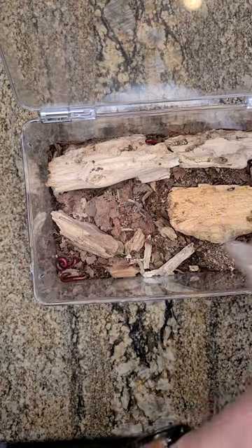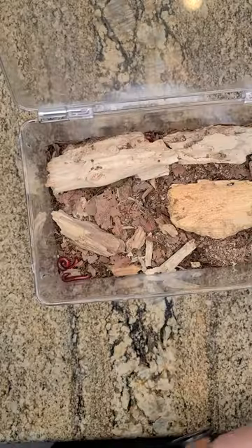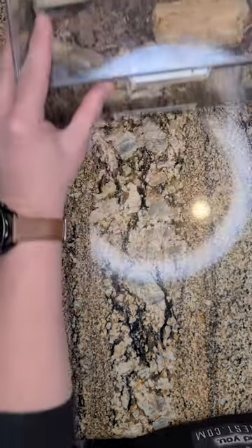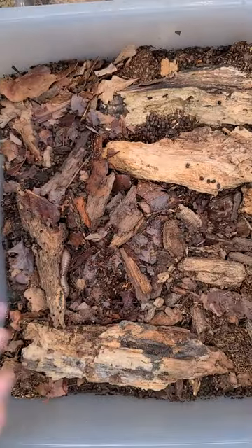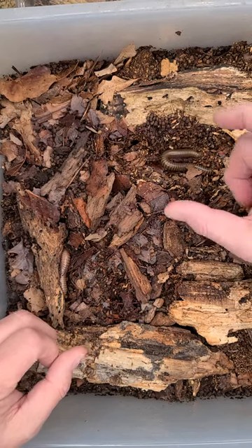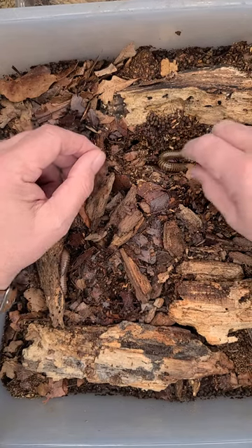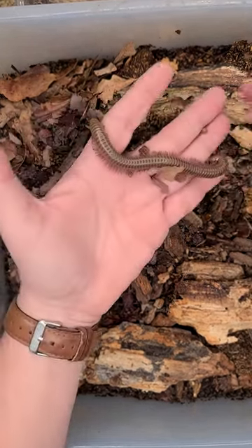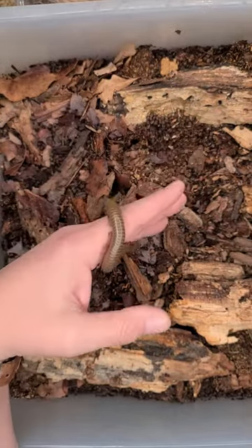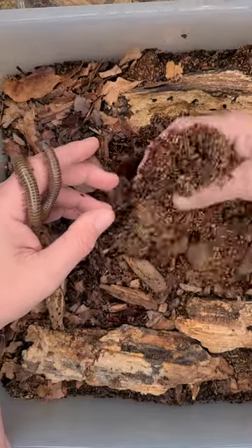I'd like to show another culture — this is a slightly much bigger culture. These are bigger species; the Mozambique fires only get about this big, so they don't require a large cage. These are the giant African olives — great species. This is also Bio Thrive that's in here.